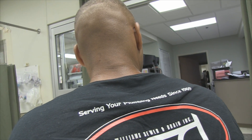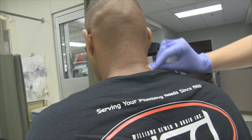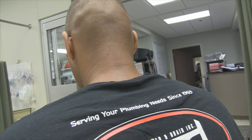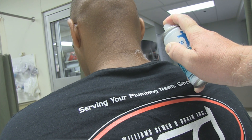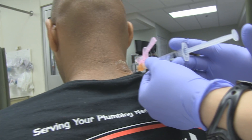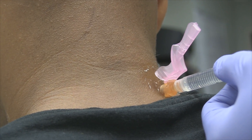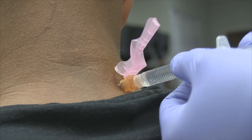Your job is to look straight ahead and keep your head up just like that. I'm going to spray some cold stuff — some vapocoolant — on your neck here.